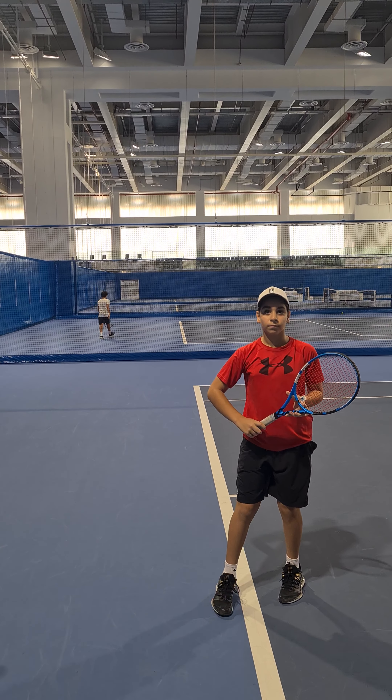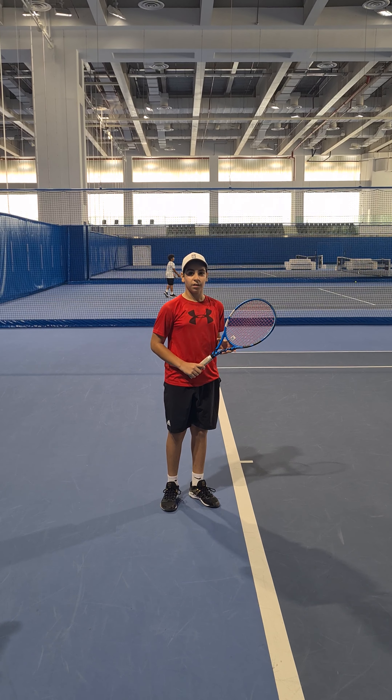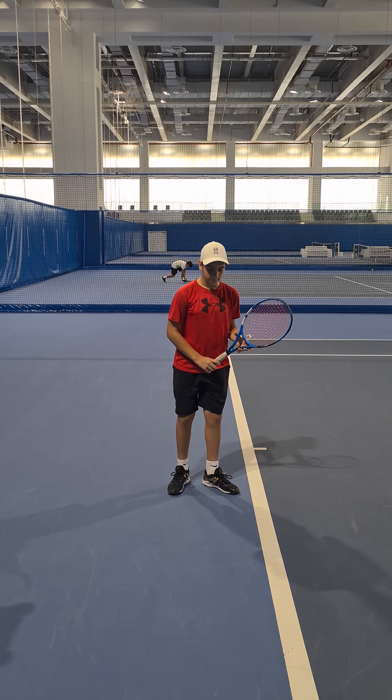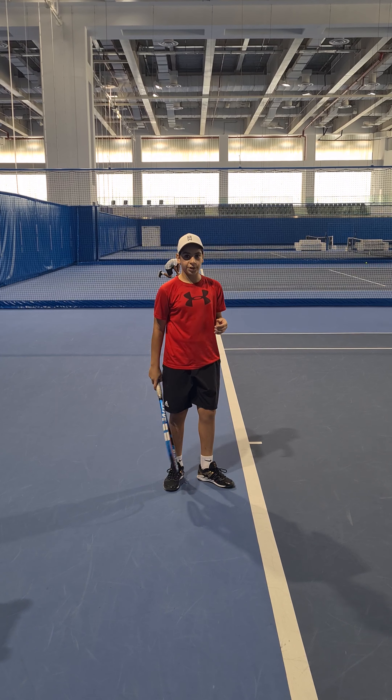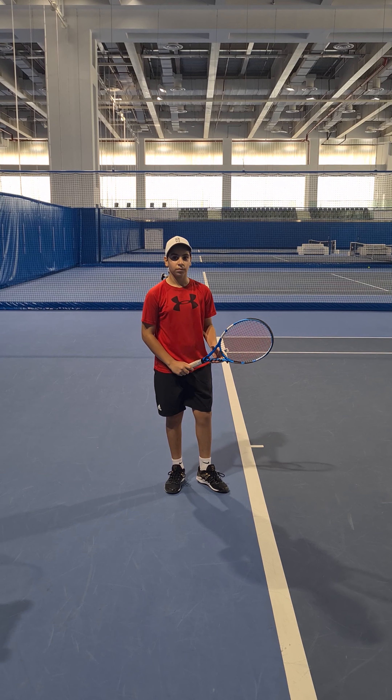So Abdel, explain what we're working on with our serve. We're working on me standing still — making sure we're standing upright, like we're standing in a line. The right foot's going to be parallel with the baseline. And making sure my hips don't move during the serve. And then what after?